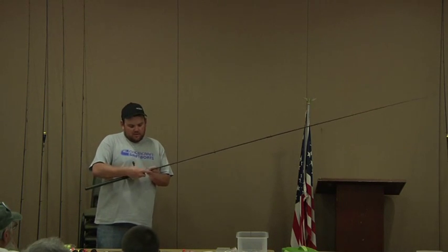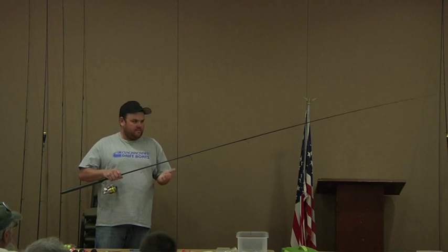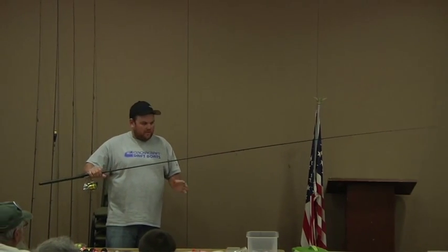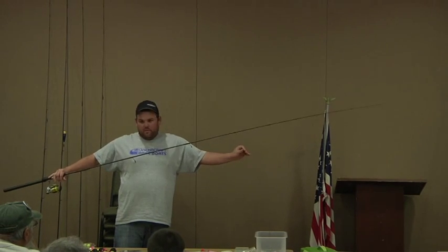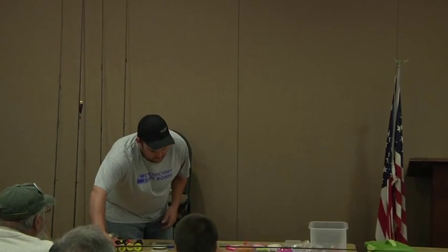This one's just a size 2 hook, a small corky, 10-pound line, 10-pound leader. The stuff is fairly inexpensive compared to, like, a lot of plugs and stuff that you fish. I don't do plug fishing at all anymore. I've found this to be so much more effective all the time in more conditions than plug fishing, so I just did away with it.